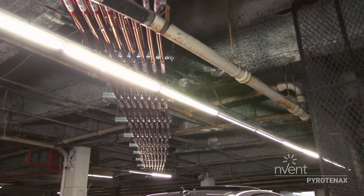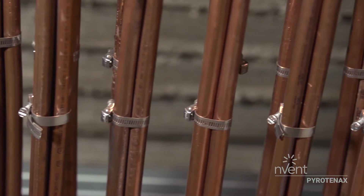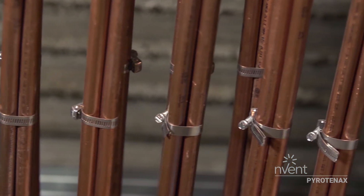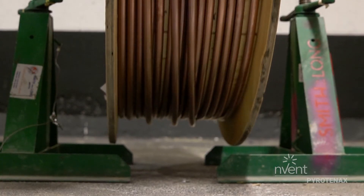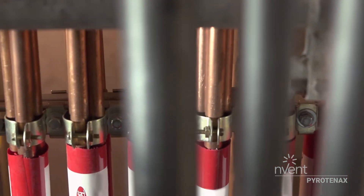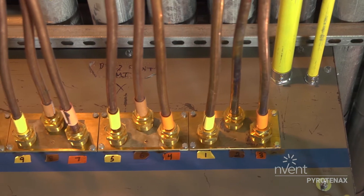Some of the guys had never worked with MI cable before, and when we first started pulling it there was a learning curve. Once they got the hang of it they were able to go fairly quickly. They couldn't believe the transformation — from how the cable looked when it was first pulled and hadn't been shaped yet, to when it's completed and dressed, it really made a transformation.